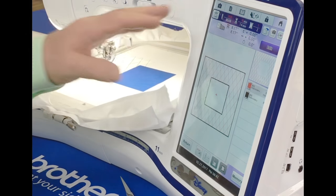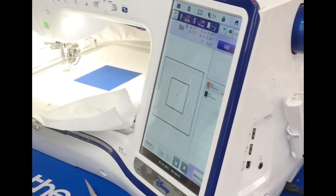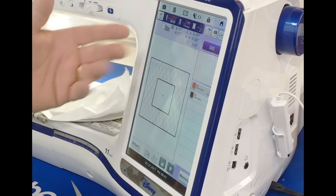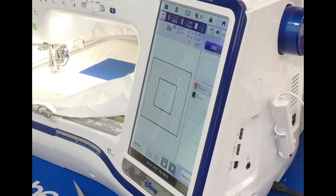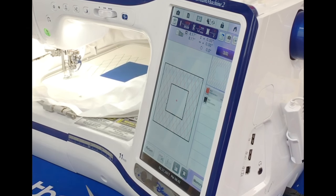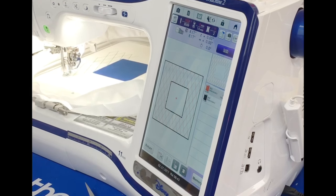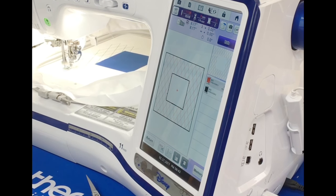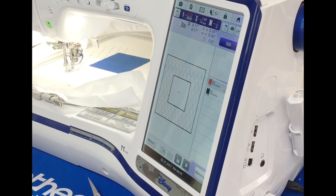Another nice thing — at a glance I can see exactly how much time is left in the embroidery. It tells me how many stitches are left, but really time is what's useful. If I'm hungry and want to have lunch, I can see it's only going to be eight more minutes — I guess I could wait eight minutes. Everything I do revolves around food, so all I've got to do is wait eight minutes and I get to have lunch.